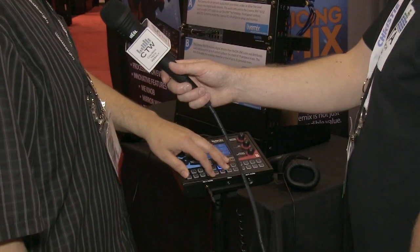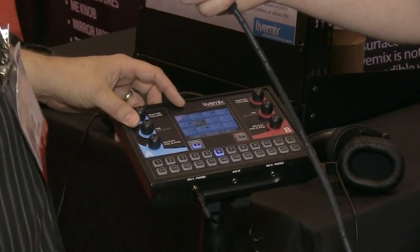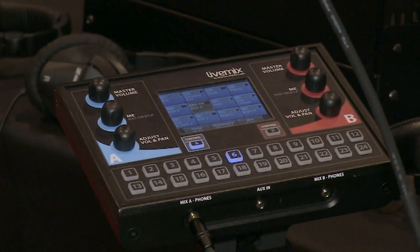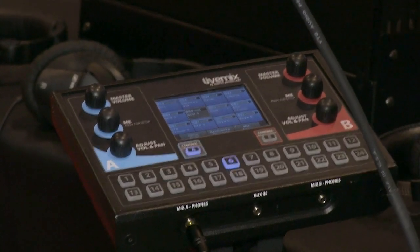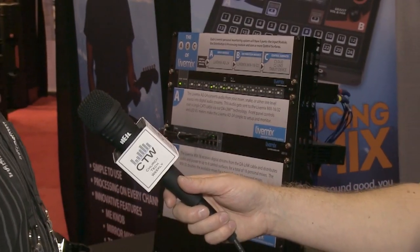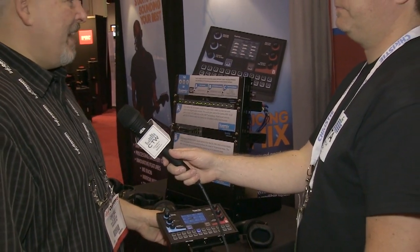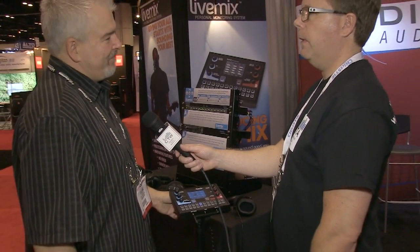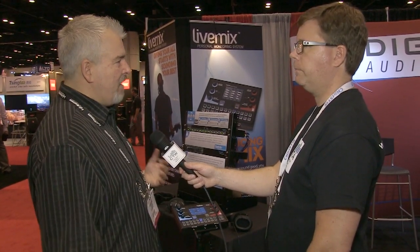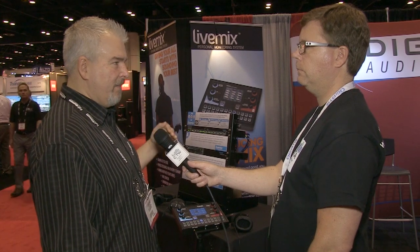Each individual mixing station can handle two mixes. They also plan a single-mix 'Uno' unit for musicians like drummers who only need one mix. Pricing for the input box, the brain, and four mixing stations has a street price of $3,899 — delivering eight mixes for under $4,000, which they consider a class beater.